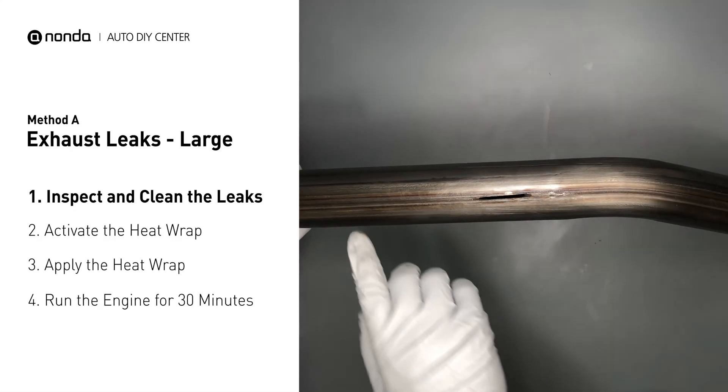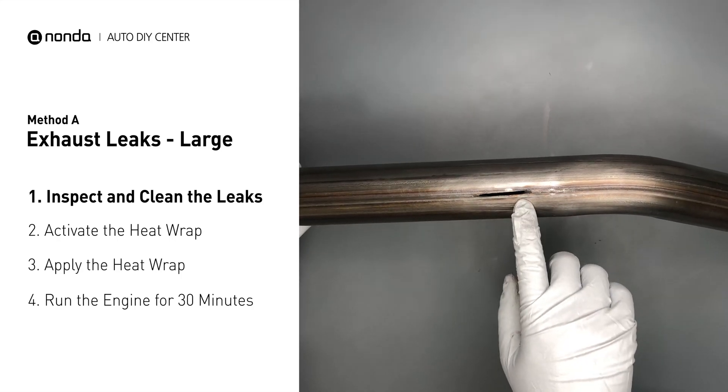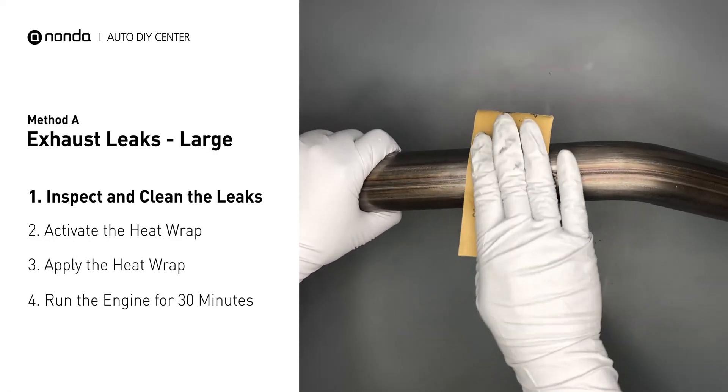Exhaust pipes are made out of rolled steel and there is a welded seam on them. The seam will often rot and create a large leak. First, use sandpaper and a wet wipe to clean the leaking area for better application.